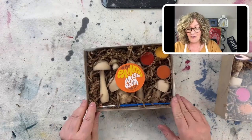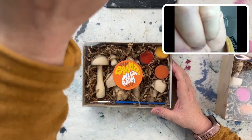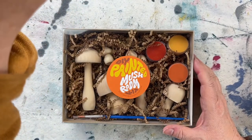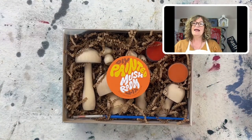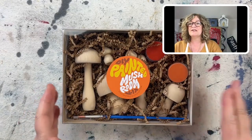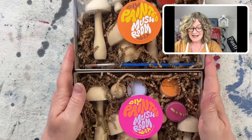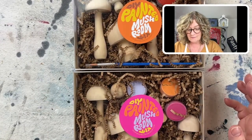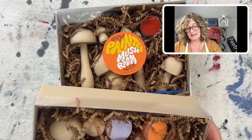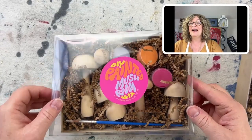Here are the kits — they are called the DIY Painted Mushroom Kit, and I absolutely love these. I'm going to come in a little closer because they are just too cute. What I really love about them is that they're turned mushrooms — they're not the flat laser-cut kind. They're super cute. There's a bright color one and an earth color one. Everything is made in the United States, which is super cool.